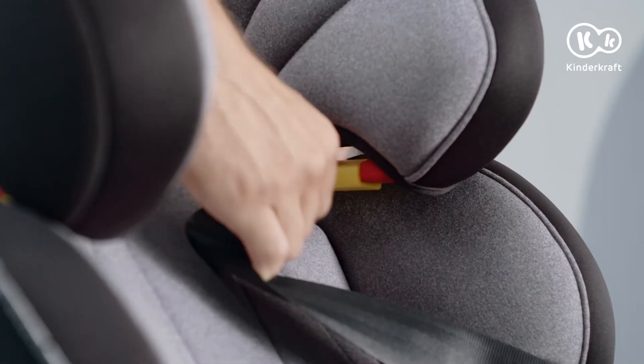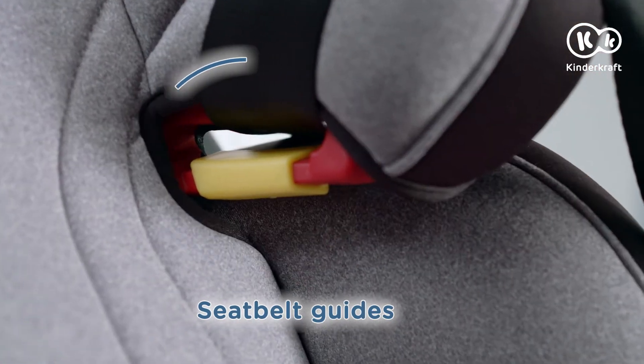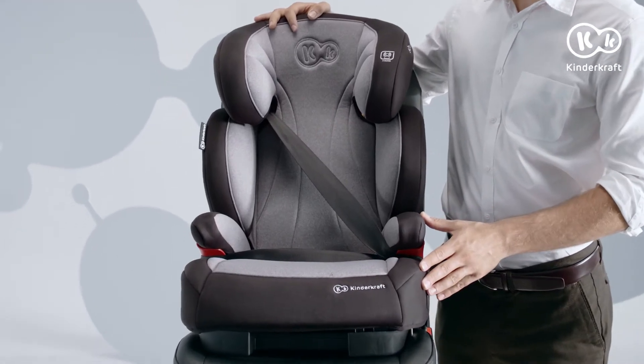The Unity features top seat belt guides with a lock to prevent inadvertent release of the seat from the belt. If your car has no ISOFIX system, the latches can be stowed away and the Baby Safety Seat fastened with a 3-point safety restraint belt.